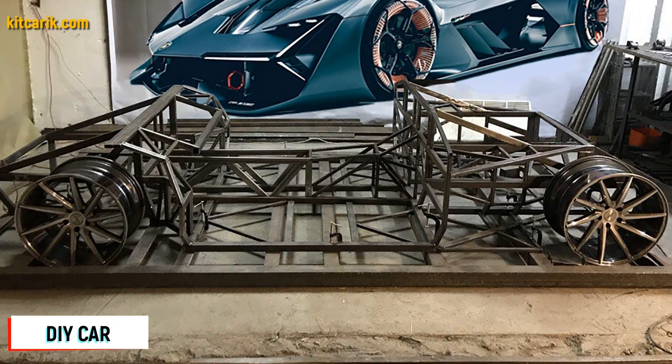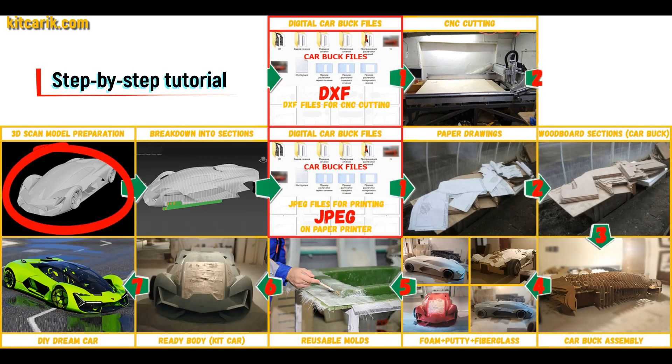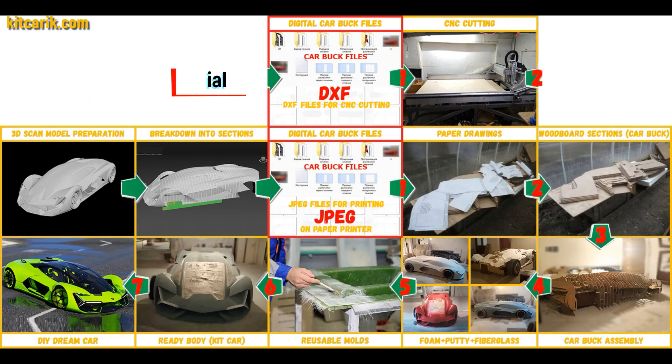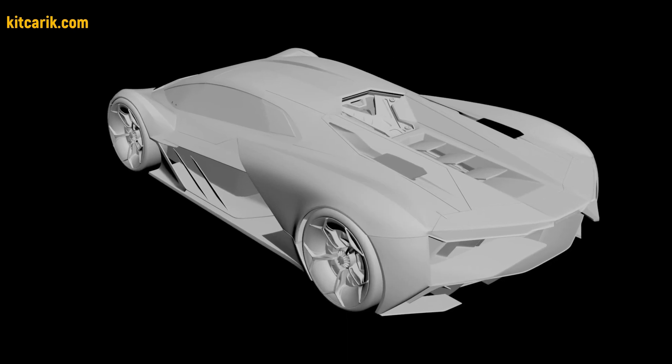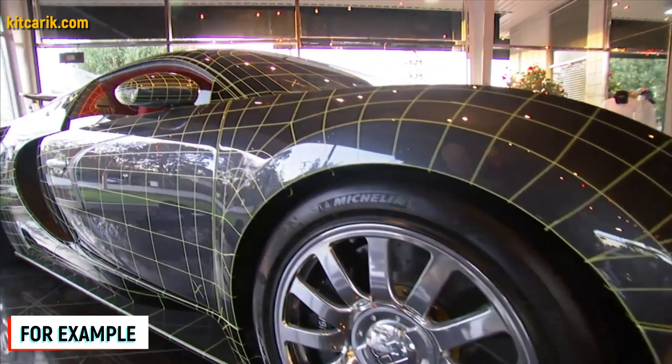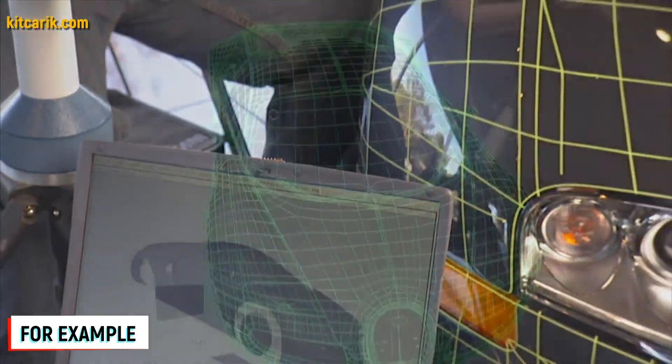How my client made a Lamborghini Terzo Millenio himself. I used a 3D scan model of the Lamborghini Terzo Millenio. I work only with accurate 3D scan models from Forza, so all dimensions are the same as the original car. Look at their YouTube channel how they scan cars and you will have no doubts.